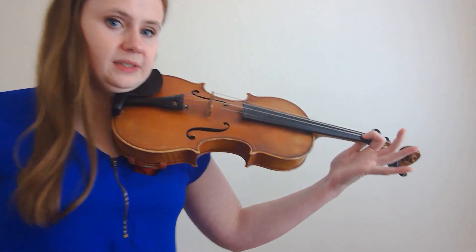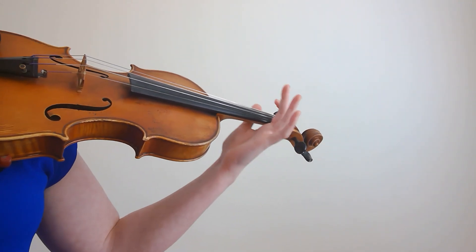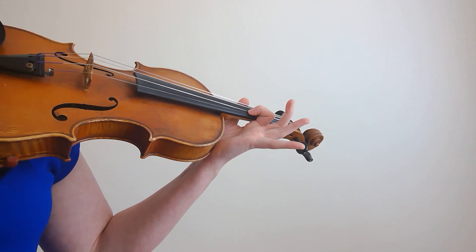And the third thing is, unless you are shifting on an open string, your finger should never come out of contact with the string. I like to say we are shifting, not jumping. So that means I am simply sliding my finger along the string rather than actually lifting it off of the string.